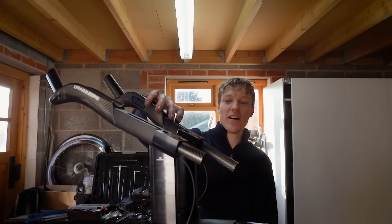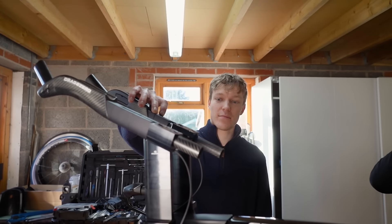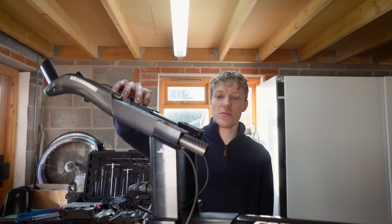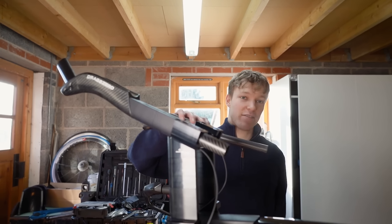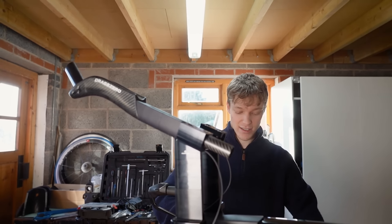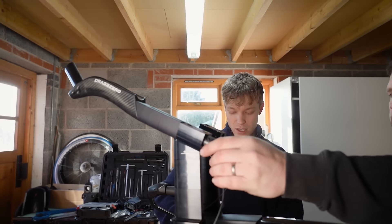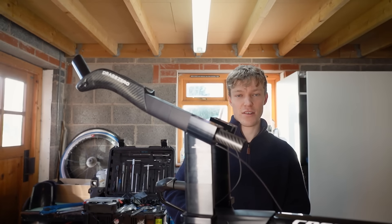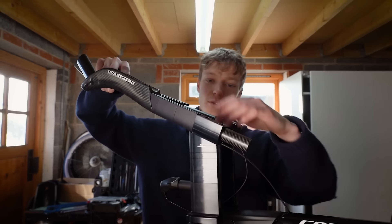For the UCI it's super short — your armrest to your pole. Some people, like triathletes, might want to use these ones — they'll want it right on the end, and they'll need a massive amount of finishing kit. So it comes with a full range: you've got 40s, 20s, 10s, 5s, and 2.2s to basically fit it all the way.